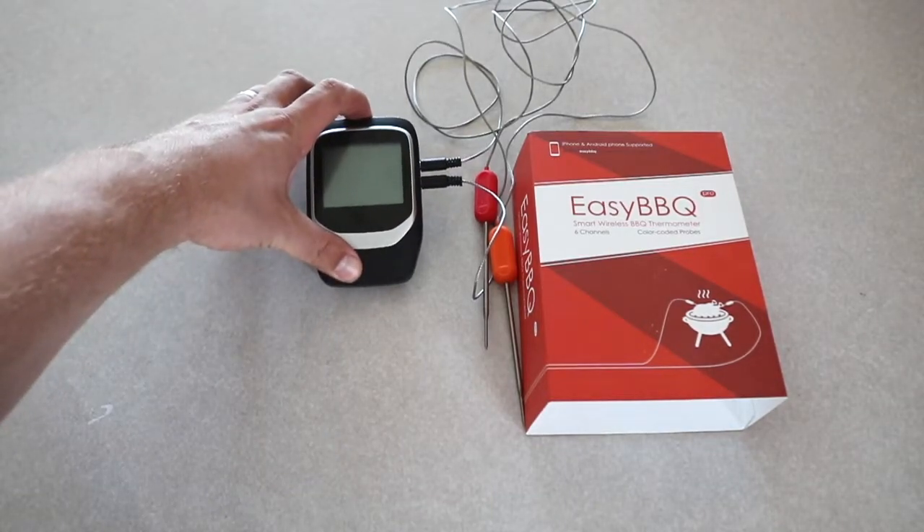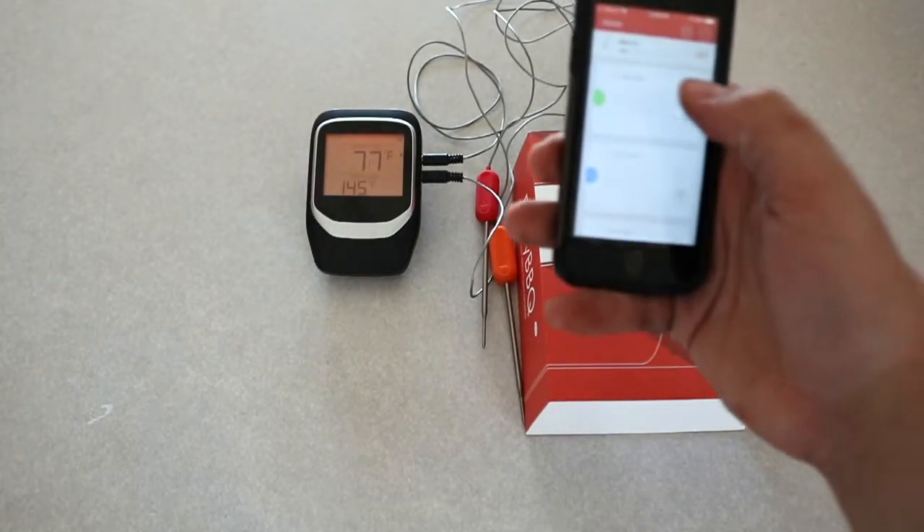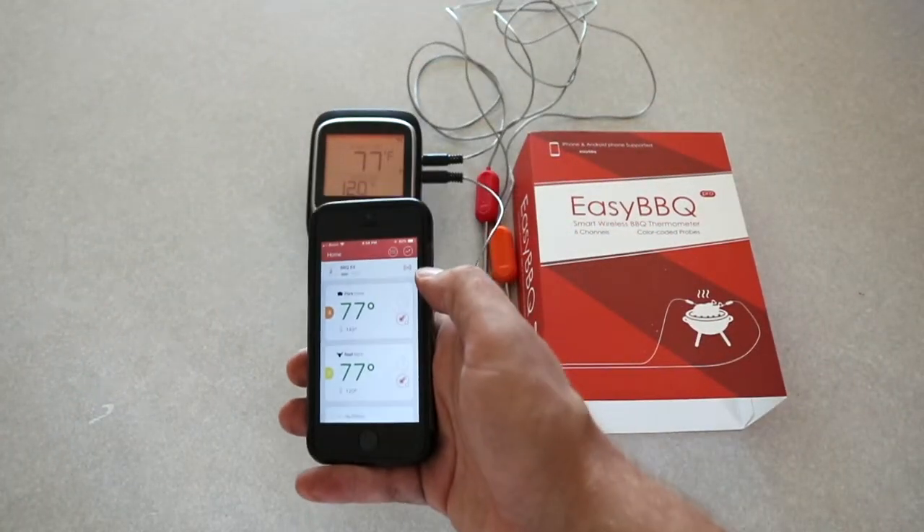I'll go ahead and turn this on. Okay, so that's turning on. I bring up the app and it's connecting.